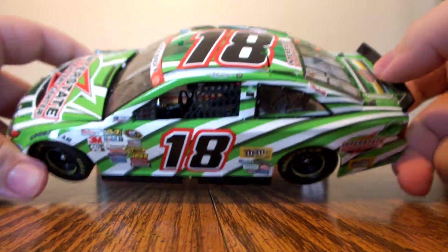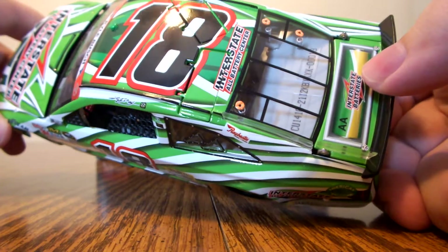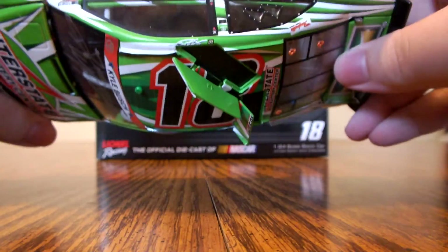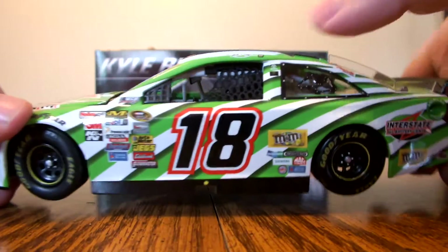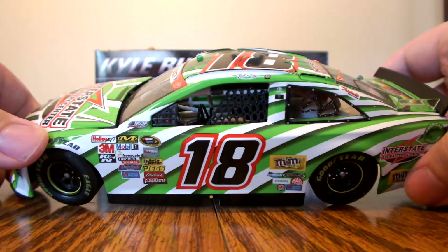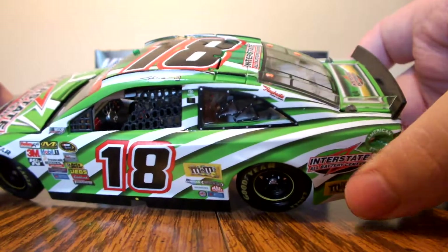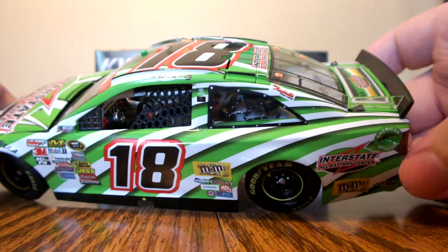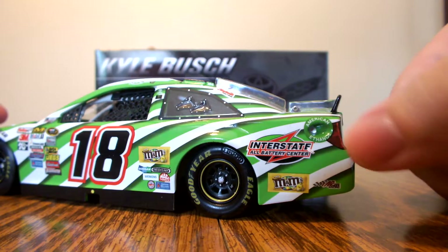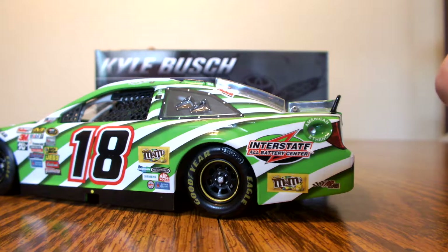Up on the roof it features the number 18 with the bubble cam. The roof sponsor is Interstate All Battery Center. Roof flaps do deploy. We have Kyle Busch and a one race win sticker above the driver's door. On the passenger side on the C-pillar it does have the Raybestos logo.